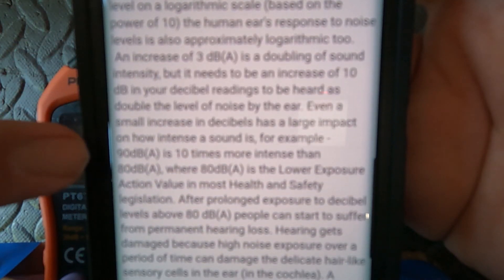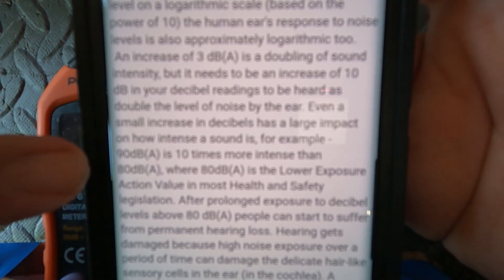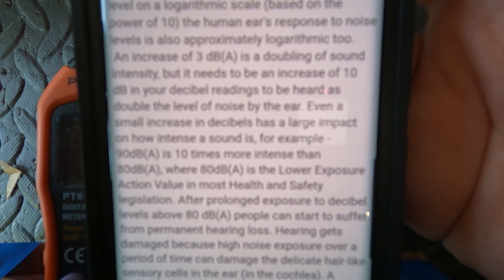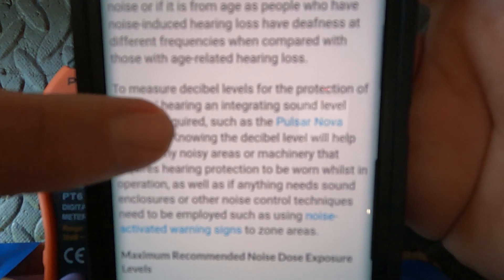As their example, they had 90 decibels on the A scale being 10 times more intense than 80 decibels on the A scale. Pretty cool the kind of information they have on there.